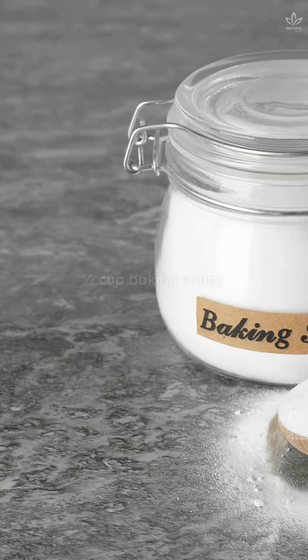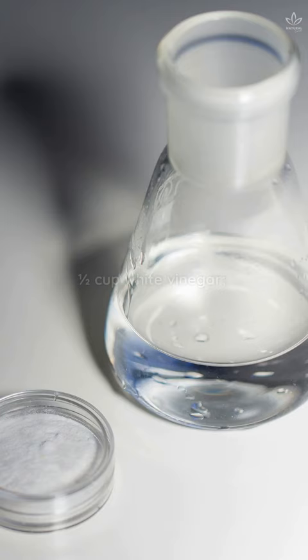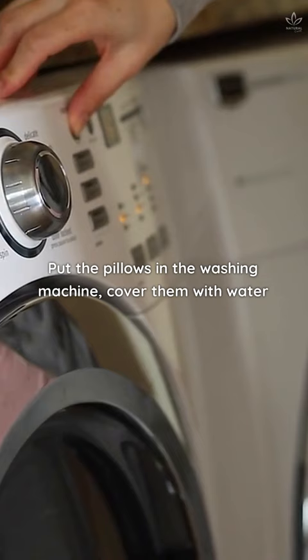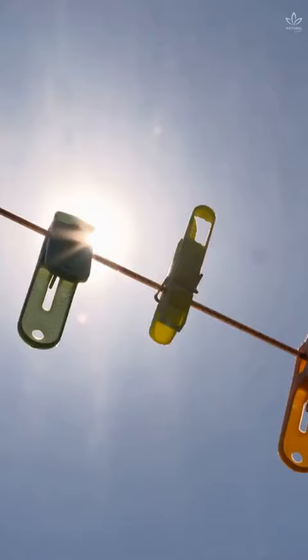Write down the ingredients: ½ cup baking soda and ½ cup white vinegar. Put the pillows in the washing machine, cover them with water, and add the baking soda and vinegar. Then wash them on a normal wash cycle and let them dry in the sun.